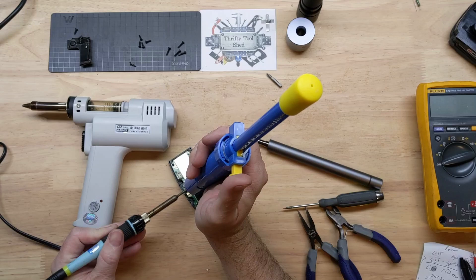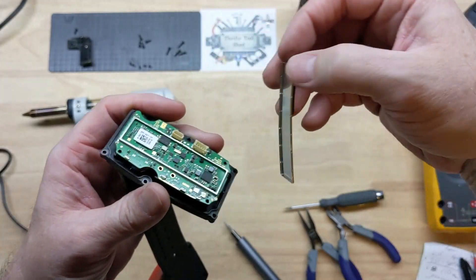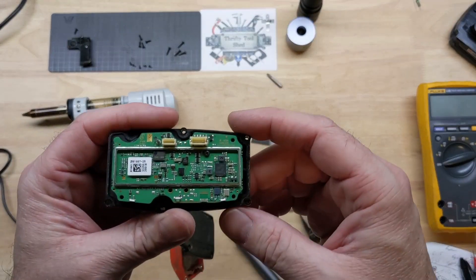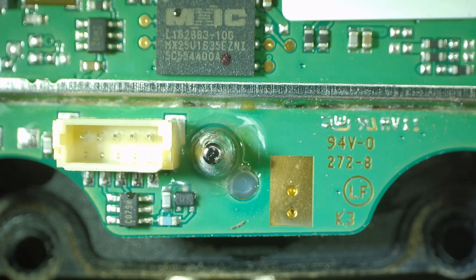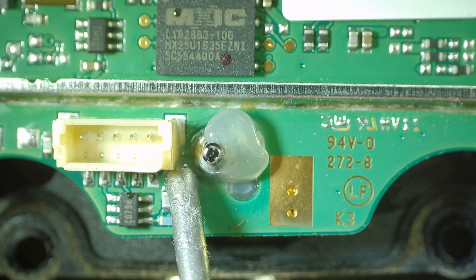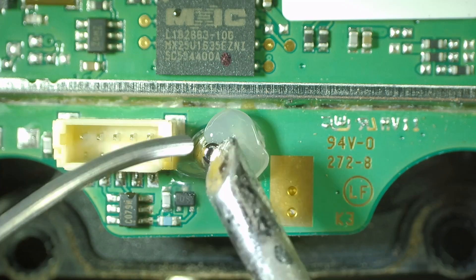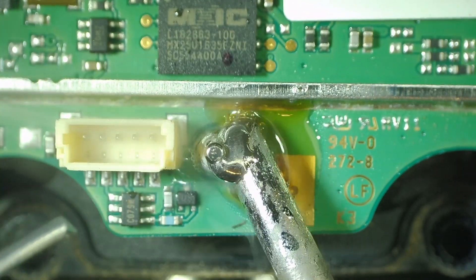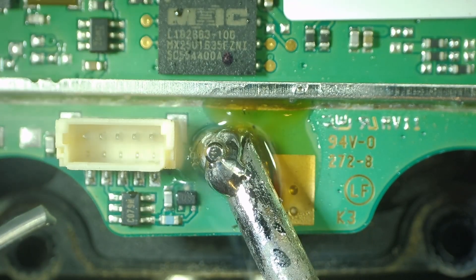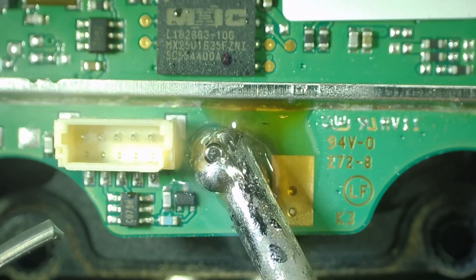I want to take time to share some other techniques you might find helpful. I more recently started implementing these techniques, as seen from Northridge Fix. This spot on the antenna stud is kind of hard to remove sometimes, so I'm going to put some Amtech 559 flux from the syringe and then add some low melt solder — also called low temperature solder. I'll mix this in with the unleaded solder and it's going to help melt the solder joint much quicker.